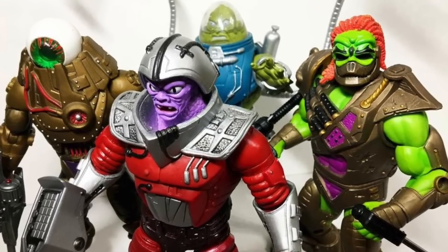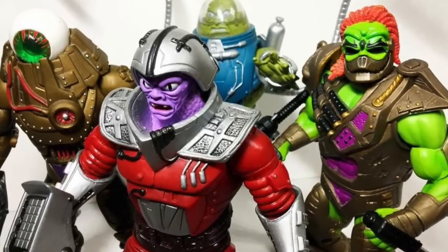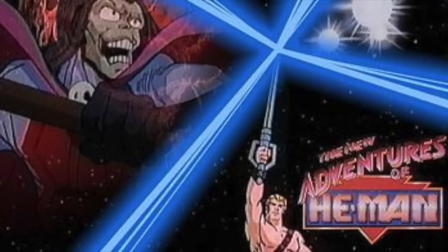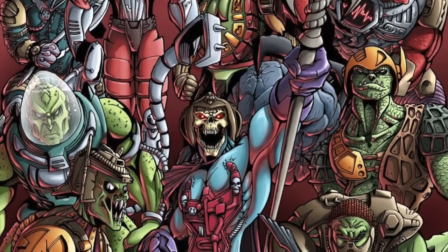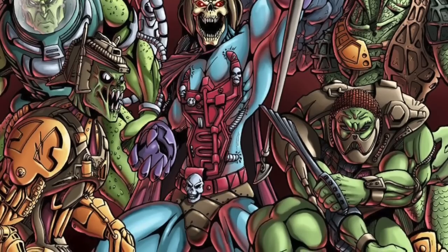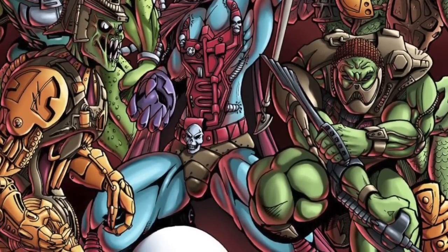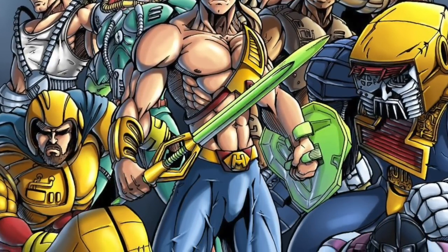Villains tend to be the most colorful characters, and the same is true with the villains from the New Adventures of He-Man. While the show tends to be a bit of a black sheep amongst all of the entertainment that's come out for He-Man, it produced some of the most colorful and visually cool-looking characters. The vintage line, even though it wasn't in sync or in scale with the Masters of the Universe line that came before it, introduced some really cool designs — not just with the villains, but with the heroes as well. The whole space theme, weapons, and tech worked great for toys.